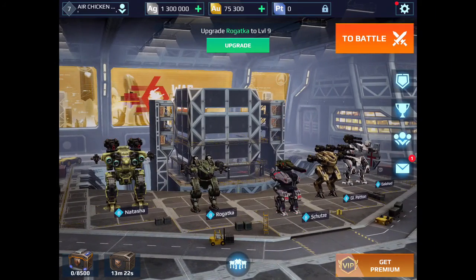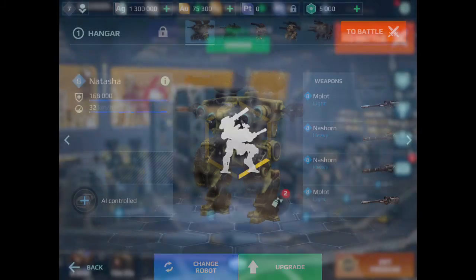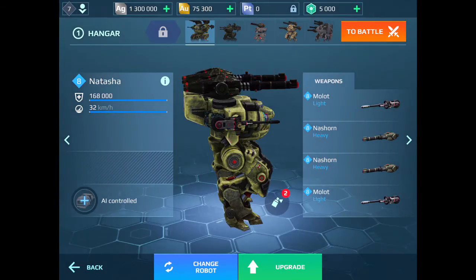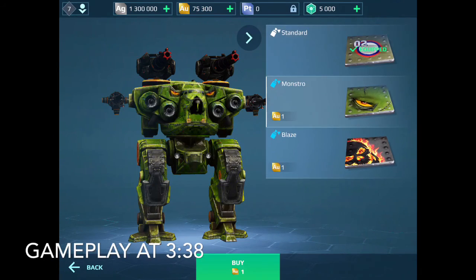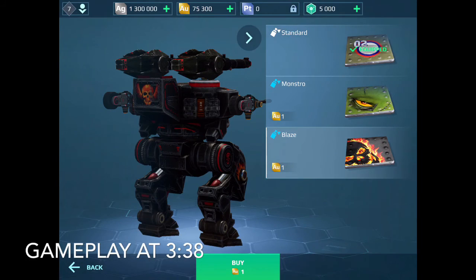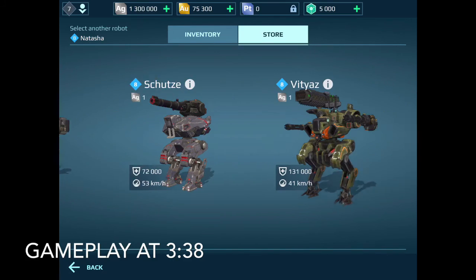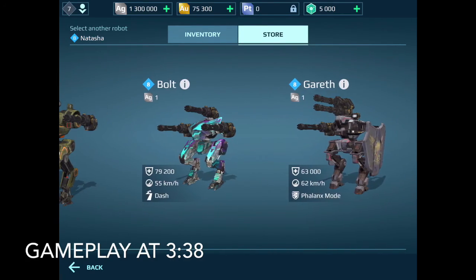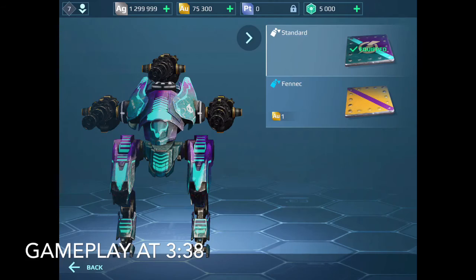Welcome back to another test server session where today we're gonna be testing War Robots Remastered. I'm gonna get our hangar set up for the video. The Natasha looks slightly different - you can definitely tell that Epic Sonic has edited it and it looks pretty good, but I want to change that one out because I want to see a robot that's been changed even more. I'm gonna try out the Bolt because I want to see what the dash looks like.